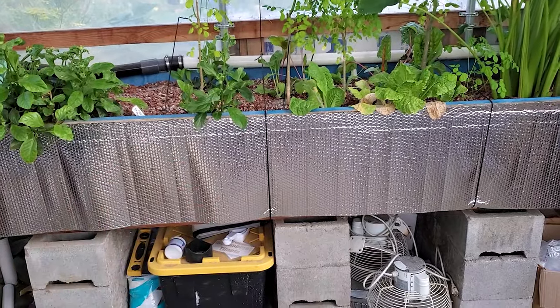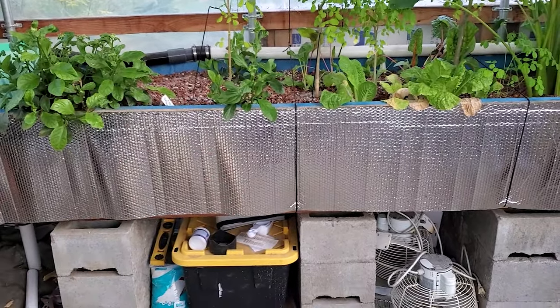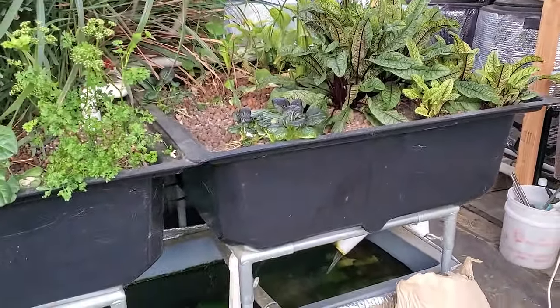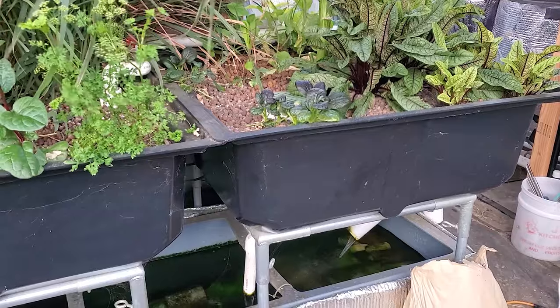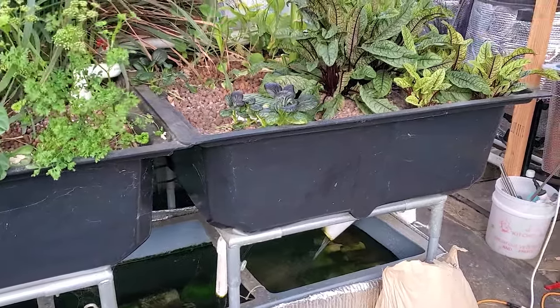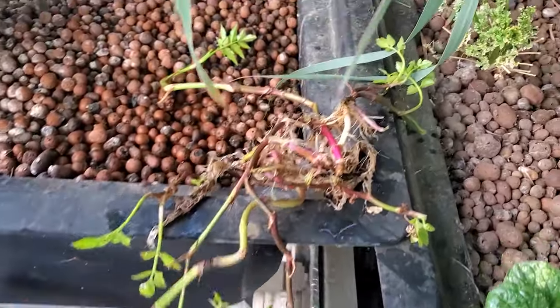The media is breaking down everything — you have the different stages, and if you have worms in there it's more beneficial. When you have smaller ones like these you do have to clean them out eventually, just because there's not as much biological life going on inside the grow bed itself.